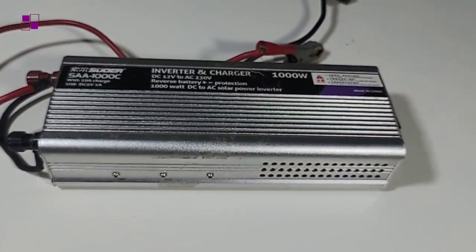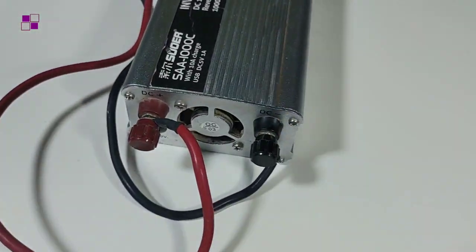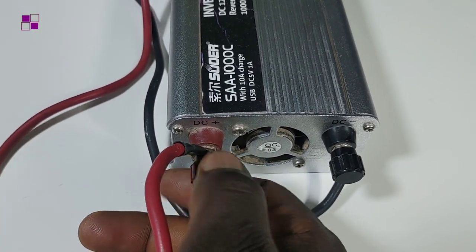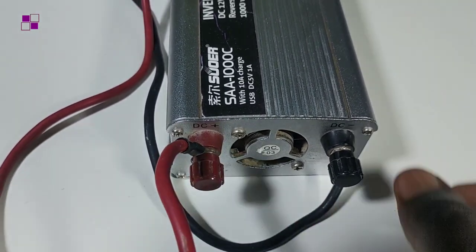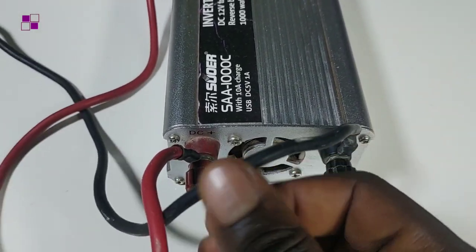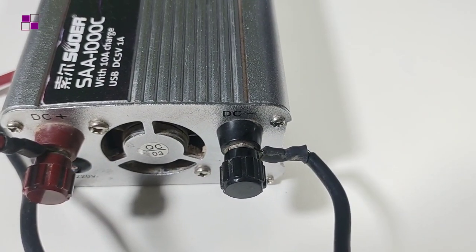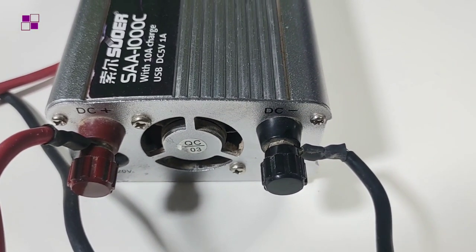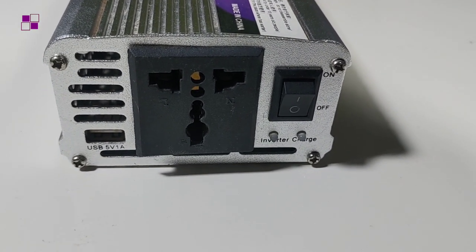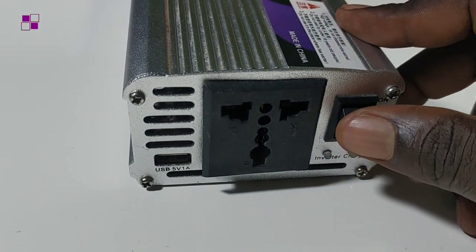Another part of this inverter I'd like to show you is the terminals at the back. One of them is black while the other is red. In the electrical world, color code is observed for easy connection — the red one is the positive and the black one is the negative. You can see at the back the description 'DC negative' and 'DC positive.'